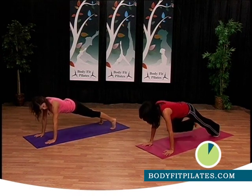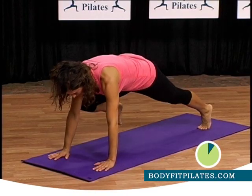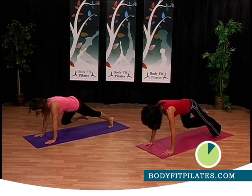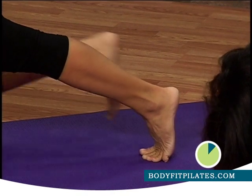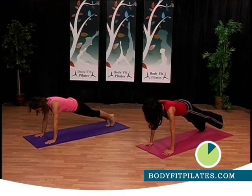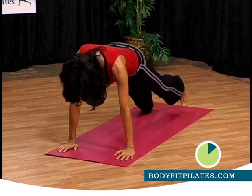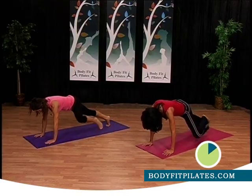Now take your right knee to the elbow. Right knee to the elbow, again — keep it going. Switch it over, left knee to left elbow. Keep those hips really still and isolated. Two more, one more. Good job.